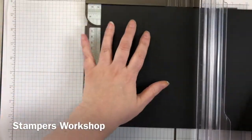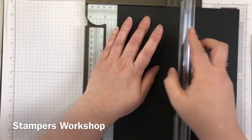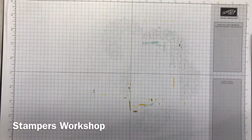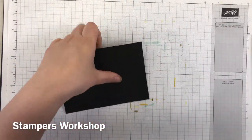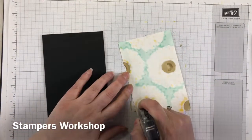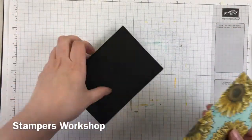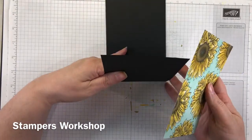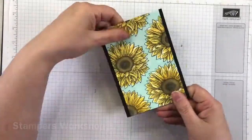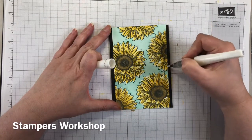Grab a sheet of basic black cardstock, score it in half, then cut it in half — now you've actually got two card bases so you can make another card. I have a stash of pre-folded cards next to me so I'm ready to go at any time. Use your bone folder to give it a crisp edge. Take your snail adhesive, put it over the back, and adhere the panel. I tend to do it upside down so I get that flat edge on the surface of my workspace.